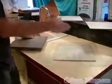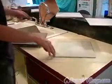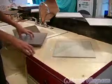Both of the countertops are using the basic same colors, but it's a different tile type or texture.